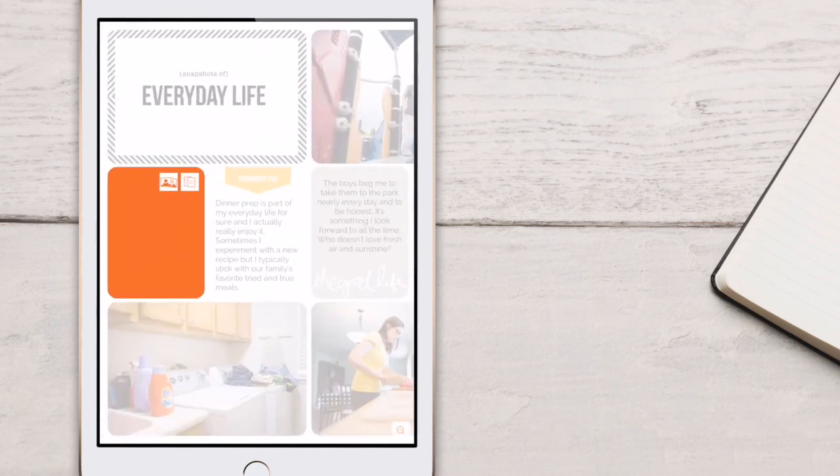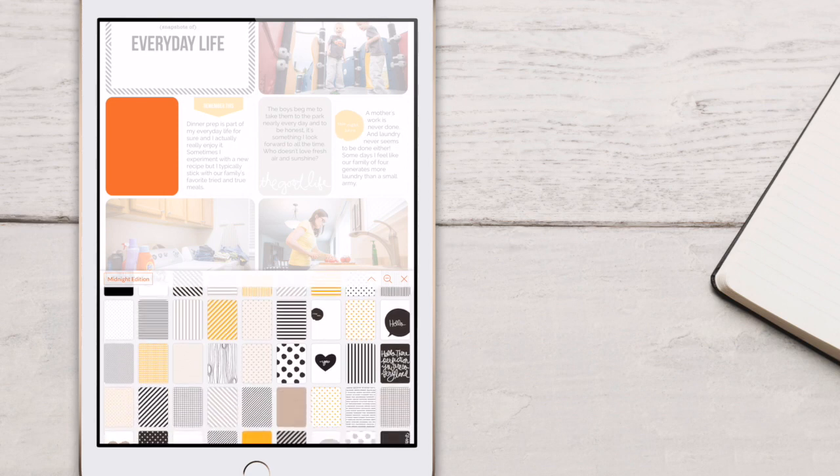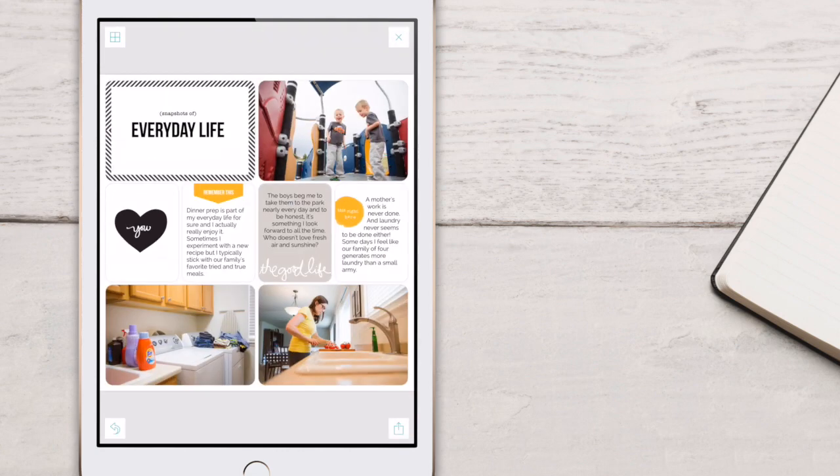Now, let's go ahead and add another card back into this space. We're going to tap on the card, and we've added our card back to our page. Easy enough, right?